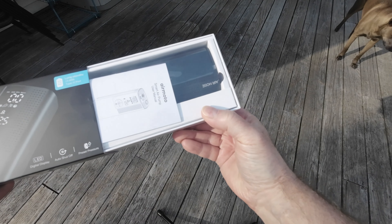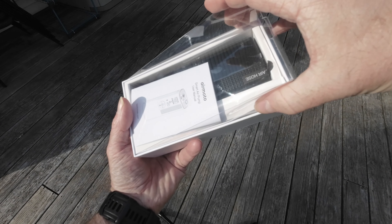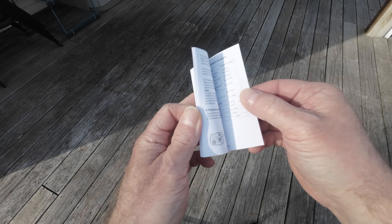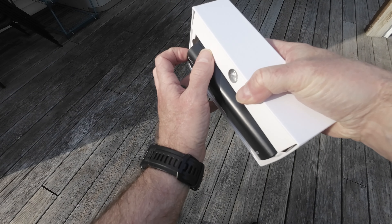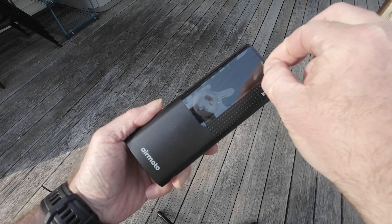The first thing you find is the manual with some instructions on how to use the features of the AirMoto smart pump. Next up, the pump itself. The pump has a display screen that's covered with a protective film for shipping, so you'll want to remove that before you get started.